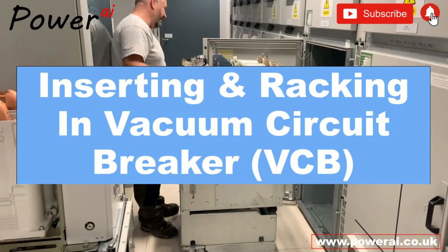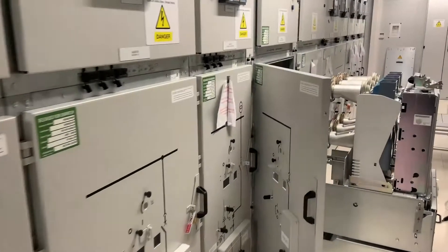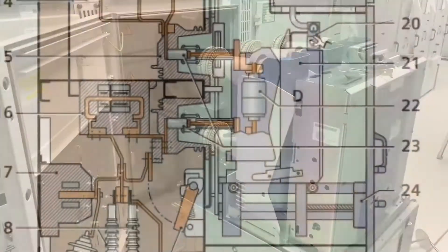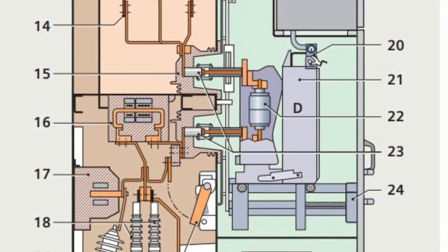In this video we'll be inserting, racking in and closing this 2500 amp Siemens NX Air vacuum circuit breaker.